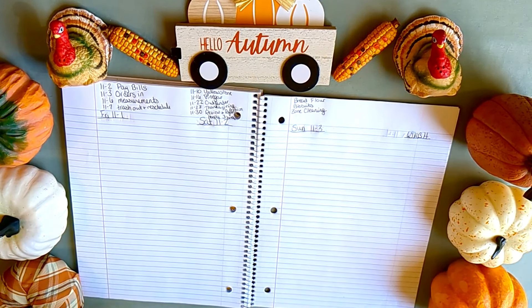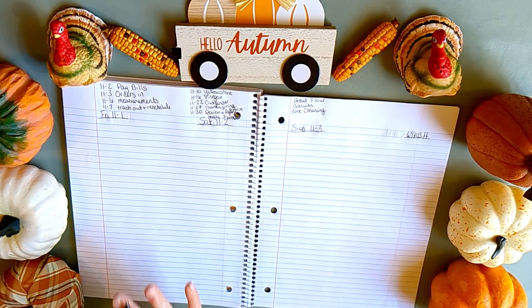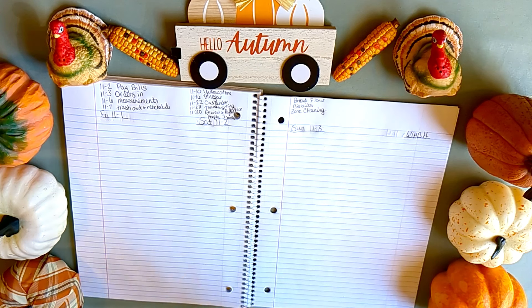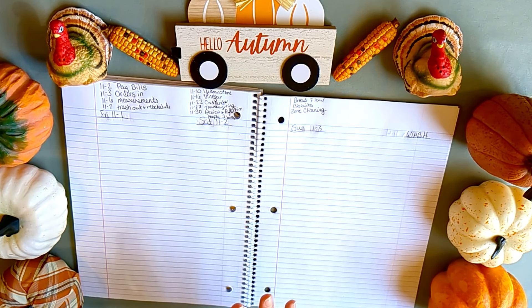Another thing I need to do is zone cleaning. In October I'm hoping to do the living room, and in November — since Thanksgiving and the holidays are coming — I'm hoping to get the kitchen zone cleaned. This is basically a deep clean I really want to do. I generally only do it once a year; in spring I'm too busy with the garden for spring cleaning.